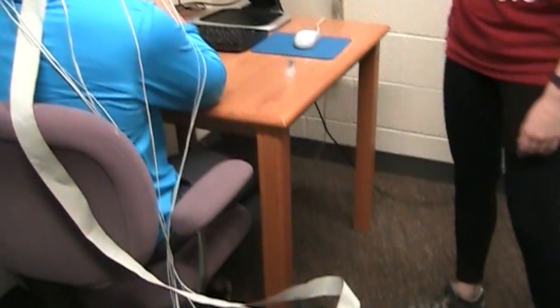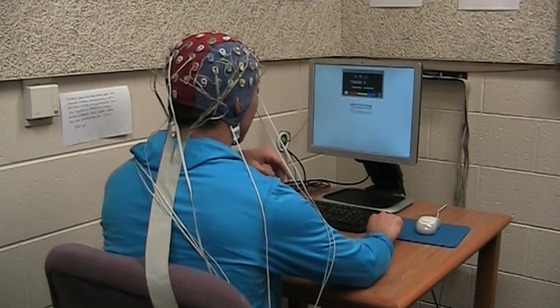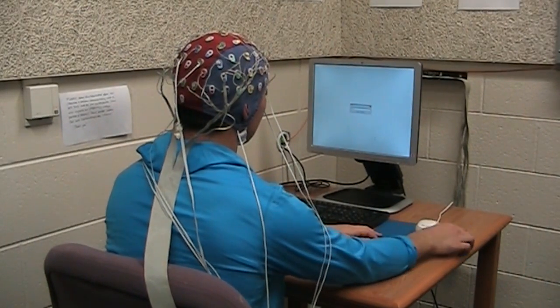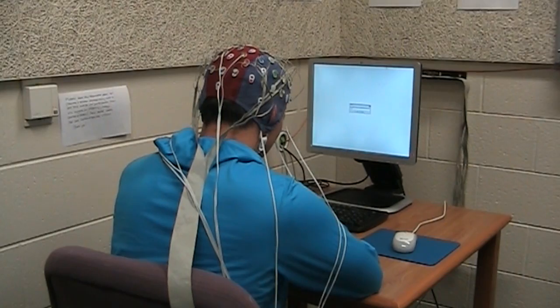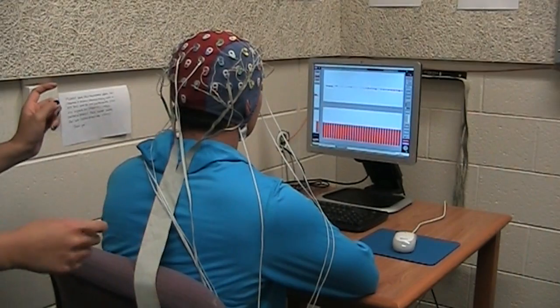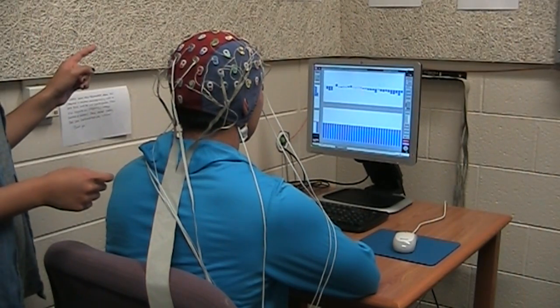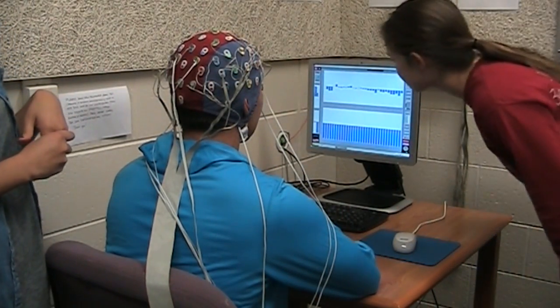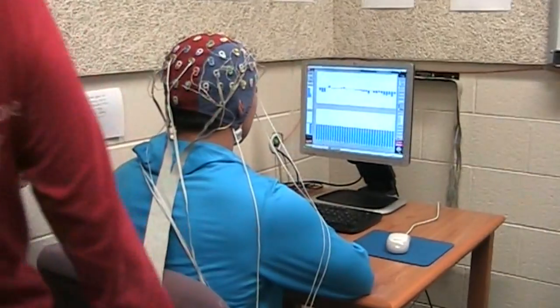Then we turn on the monitor and go into the other room to switch the display from the experimental page to the active view screen. In that room there's a button you can push to change the screen from the ePrime software to the ActiveView software. What we're doing here is checking the offset of each electrode — they should be between positive and negative 25 millivolts — and they all look good.